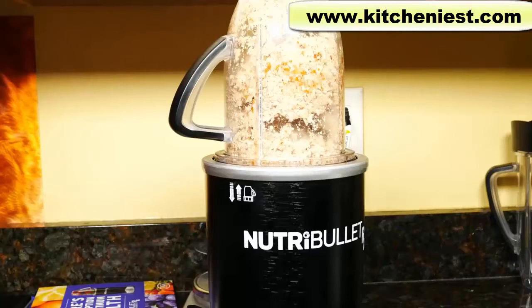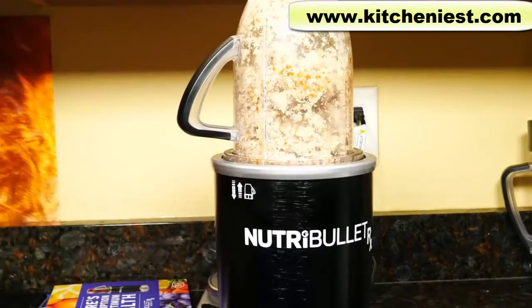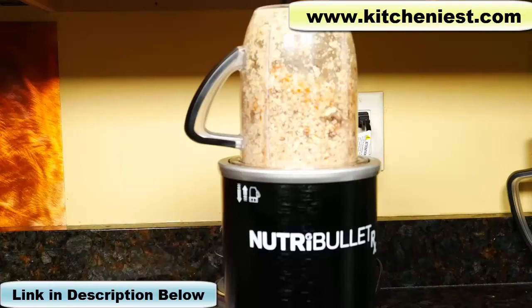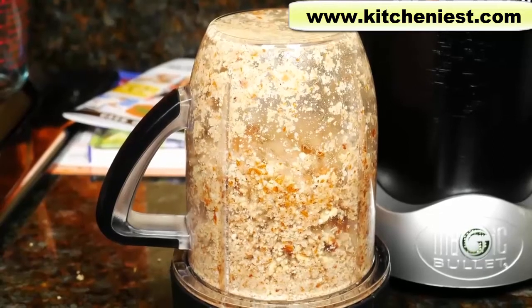I don't think it wants to turn on. Let me remove it, turn it off, press power again, and try again. Nothing's happening. Maybe the machine needs a break because it was a little too much to handle the almond butter. So I'm going to give it a few minutes and then try again. I stopped it before the 30 seconds because there was no movement at all and I could smell the motor burning.